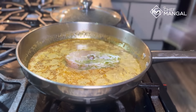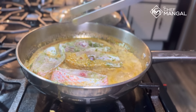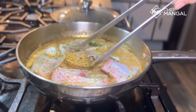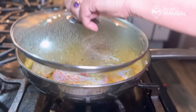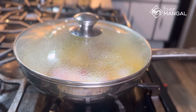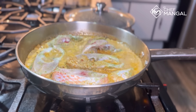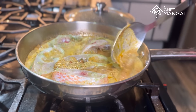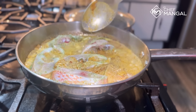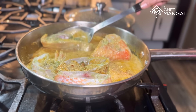It's simmering. Now add your marinated fish. In this recipe we don't fry the fish — only marinade it and put it directly in the sauce. That's where the taste of the coconut and whole spices comes through. That's the difference — that's why I'm saying it's a secret recipe. Nobody makes it this way; only people who are from Goa make it like this.